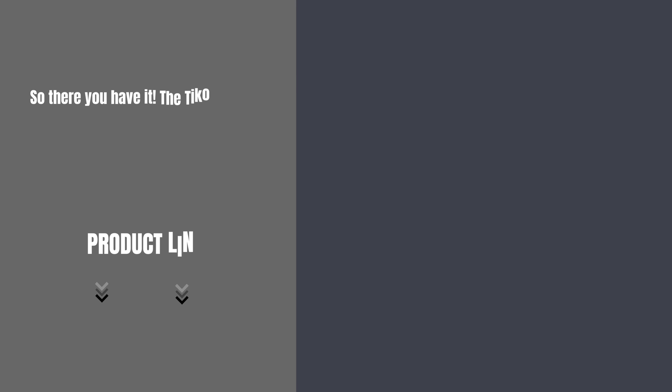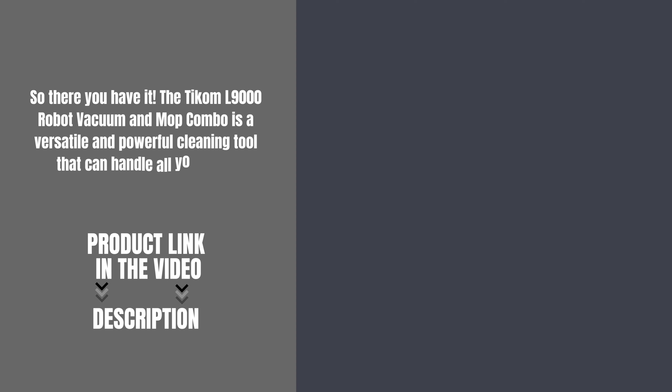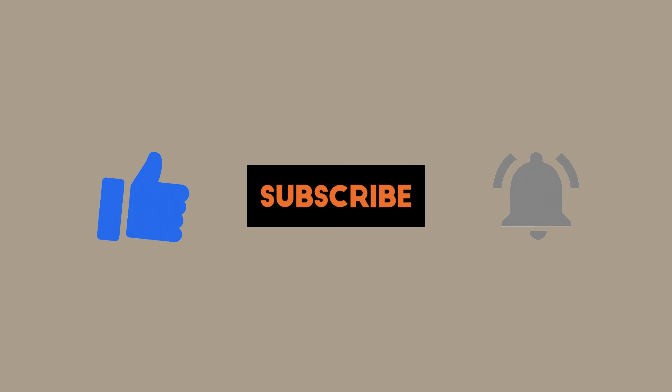So there you have it. The TCOM L9000 robot vacuum and mop combo is a versatile and powerful cleaning tool that can handle all your floor cleaning needs with ease. Product link in the video description. For more information, please visit www.TOML9000.com. Thanks for watching — don't forget to like, subscribe, and hit the notification bell for more smart videos.